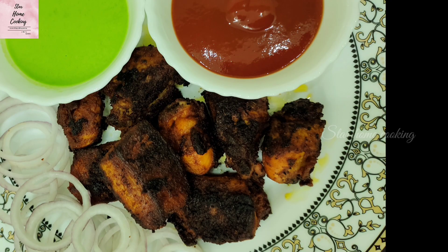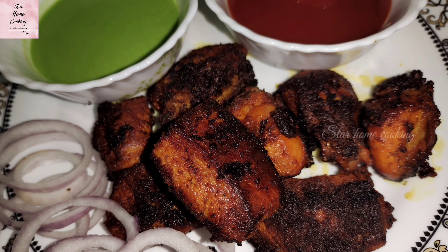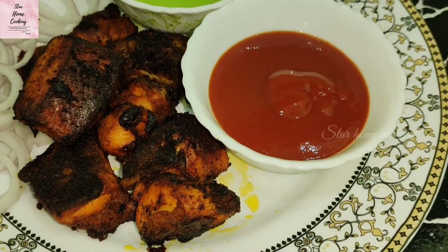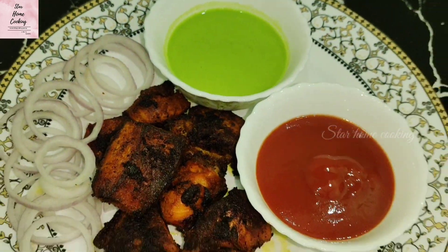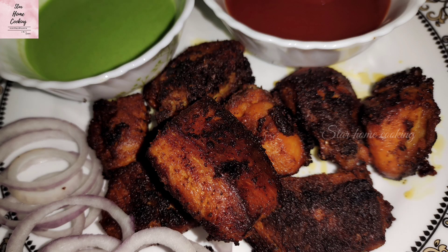This chicken is a perfect snack, perfect starter and perfect side dish. Enjoy it with green chutney and tomato sauce. How did you like this recipe? Please comment and tell me. Please do like, share and subscribe to my channel, and don't forget to hit the bell icon so that you don't miss any of my delicious recipes.